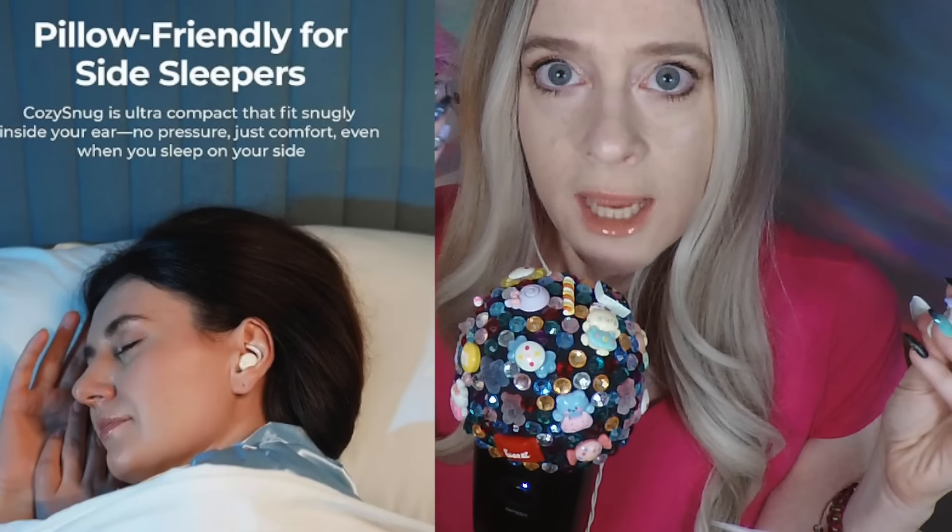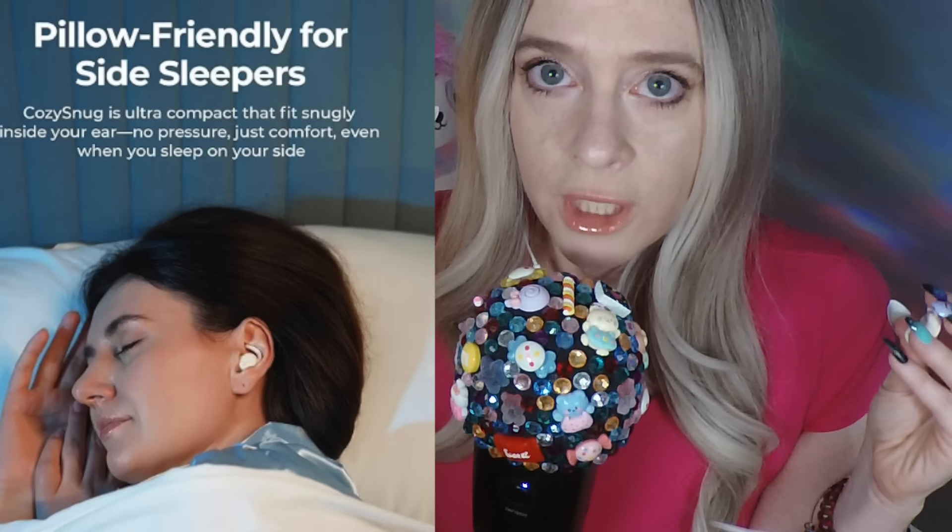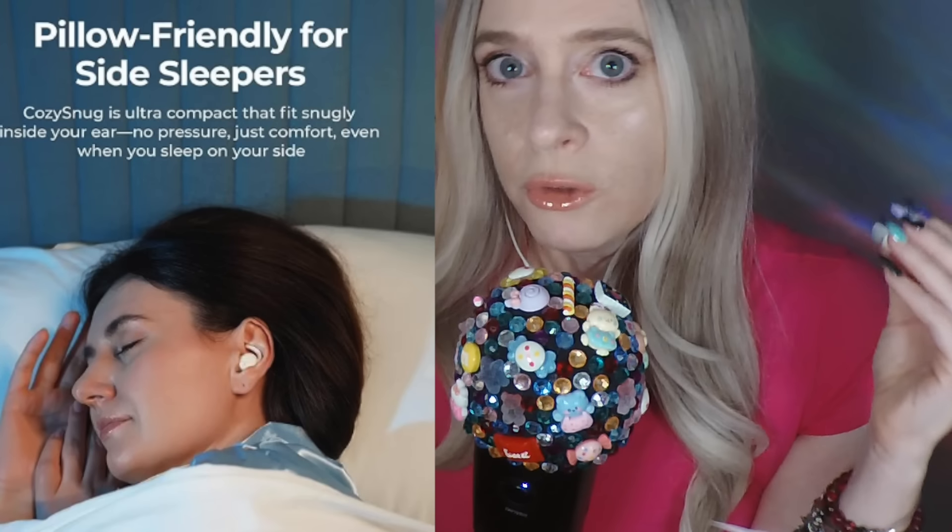They are noise canceling as well, so you don't hear the things going on around you. I laid on my side and it doesn't stick out — it fits inside your ear so there's not this giant thing jabbing into your ear. These earbuds are not only good for sleeping but you can use them throughout the day like any other earbud or headphone. You can even use them to take phone calls and you can hear the phone calls perfectly.